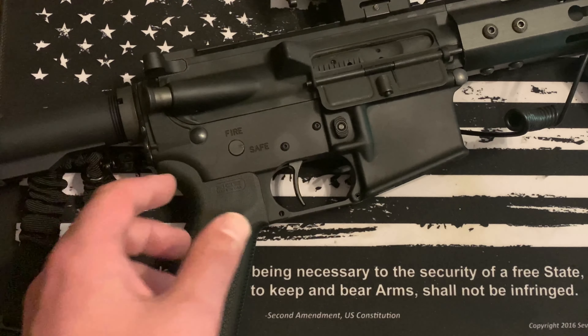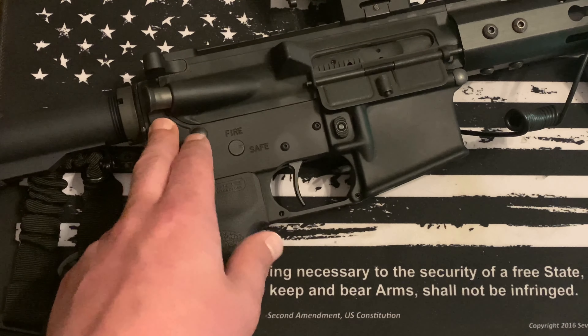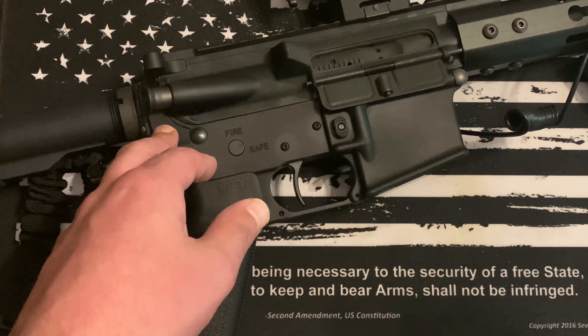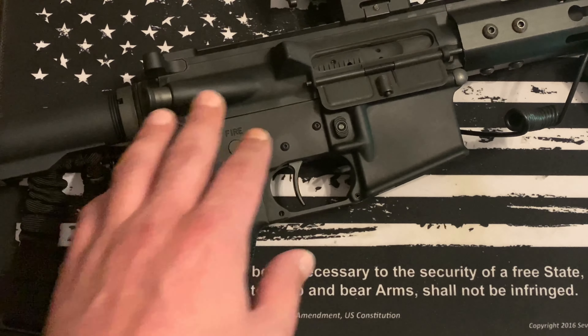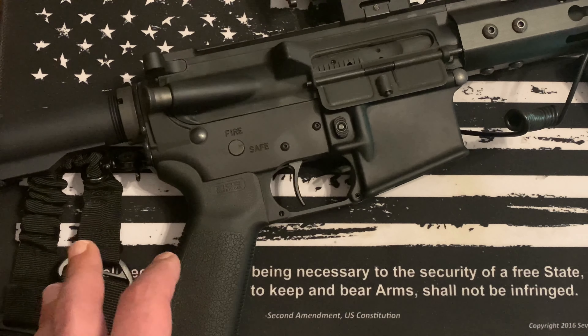I had an H2 in there prior, largely because I'm running a suppressor but sometimes run it unsuppressed. There's a comp on the end, so it's obnoxiously loud unsuppressed. My findings with the H3 and carbine spring are that it liked the higher back pressure from the suppressor, and that seemed to make it run really well.